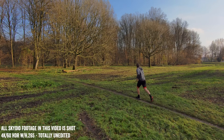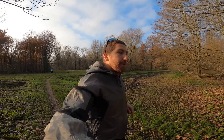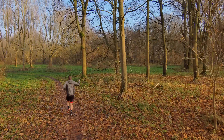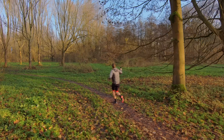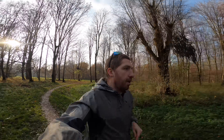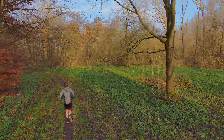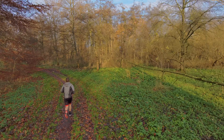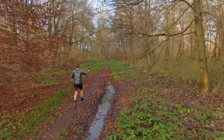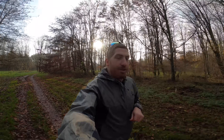Here we are cruising along — you can see the drone behind me, no problem. Just running along at a nice pace through the trees with plenty of width — probably four meters across. We'll find some nice tight spots in just a moment. Sliding through the trees right here. I can hear it behind me — that's all that matters.